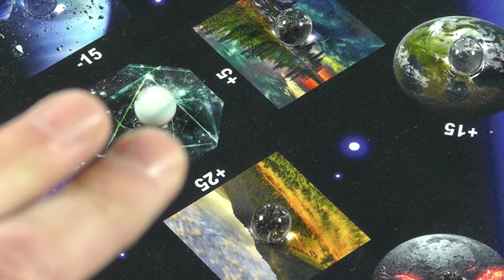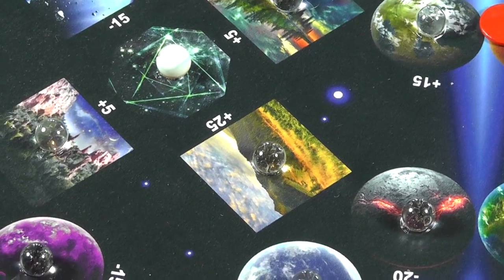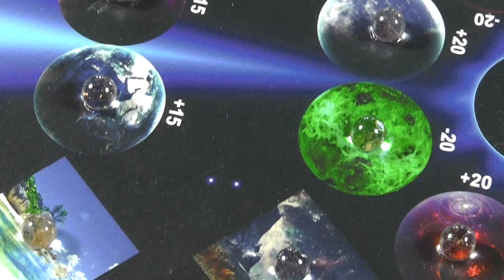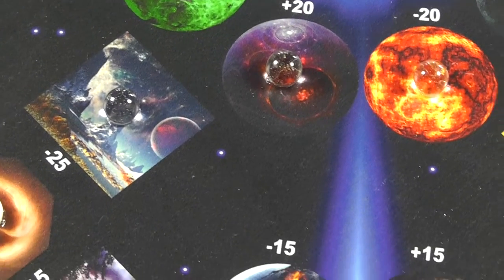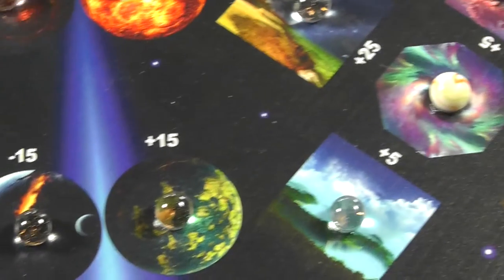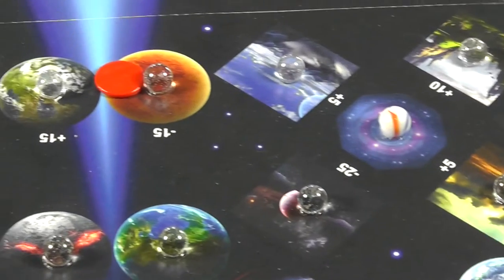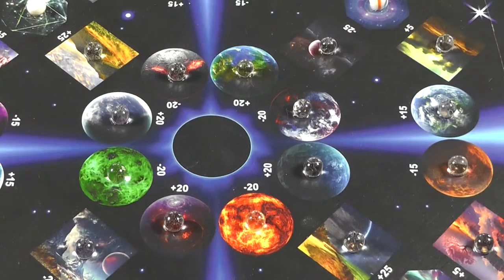That octagon shape is actually a bonus space — if you get any piece in there you get a bonus round. Let me zoom out and show you the artwork on these planets. The clear marbles that have been attached give a kind of crystal-ball glowing effect that I really, really like.